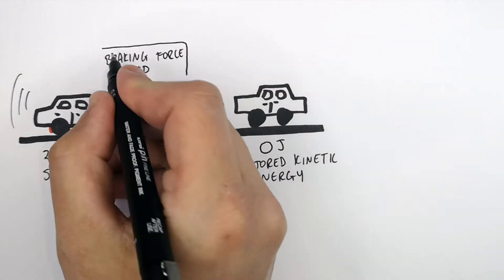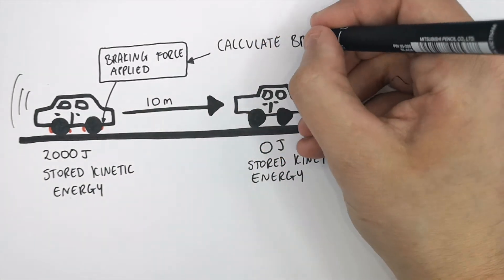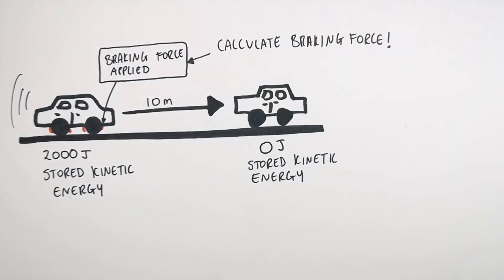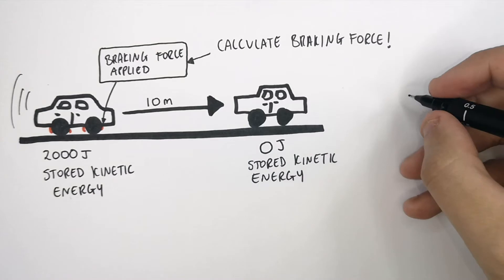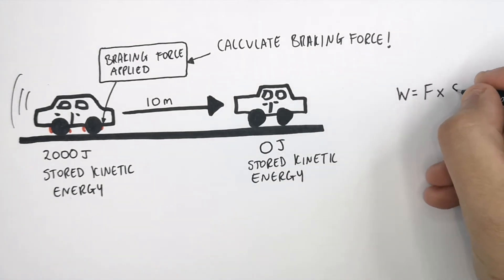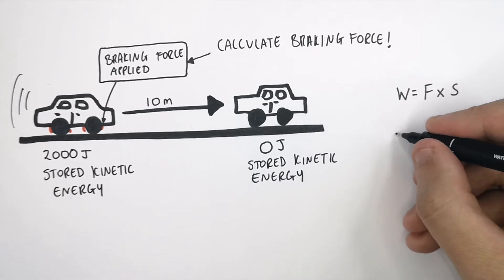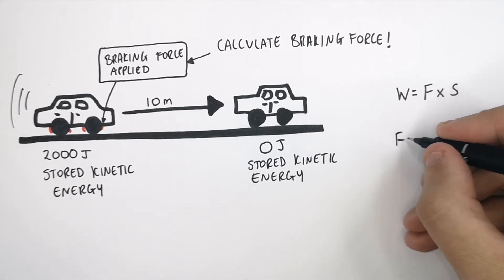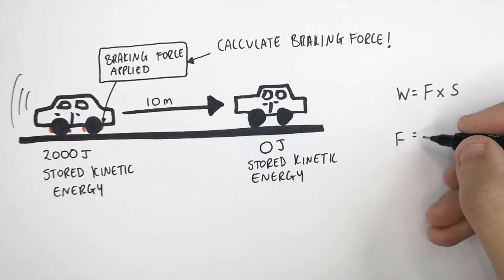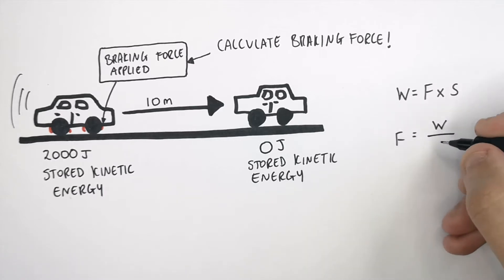We can use this information to calculate the braking force. To do so, we use the equation: work done equals force times distance. We're not calculating the work done — we already have that. We're trying to work out F, the force. So we rearrange the equation from W equals F times S, to F equals W divided by S.